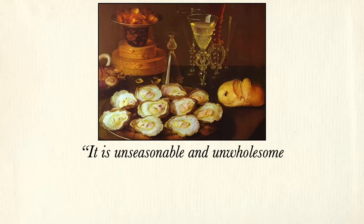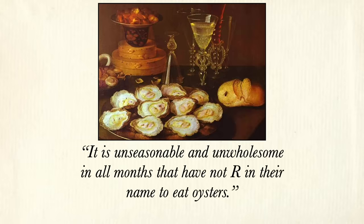Oysters are something you can enjoy all year round, despite William Butler's claim that it is unseasonable and unwholesome in all months that have not an R in the name to eat oysters. But that rule really comes from a time before refrigeration. You were dependent on your local oysters, and if it was spawning season they weren't as good — kind of anemic and watery. But now you can get oysters from anywhere, so there's always some good ones to be had.